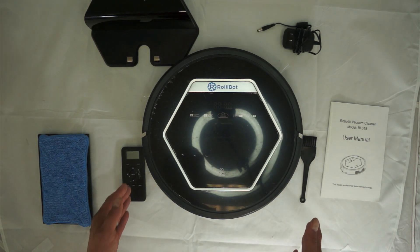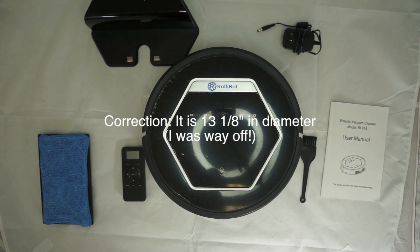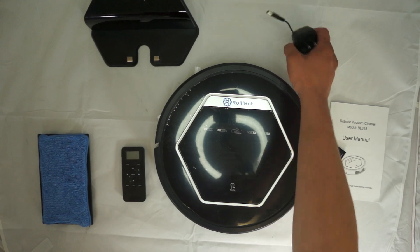The RollieBot is pretty large — about 16 inches across or so. Check the end of the video for actual specifications. It's a pretty large device, and we're going to go over some of the construction once we're done with the accessories.